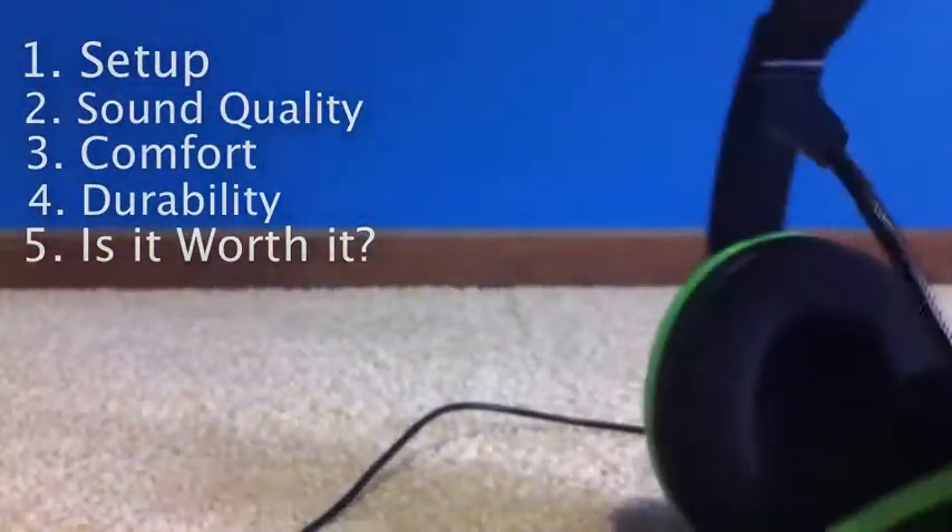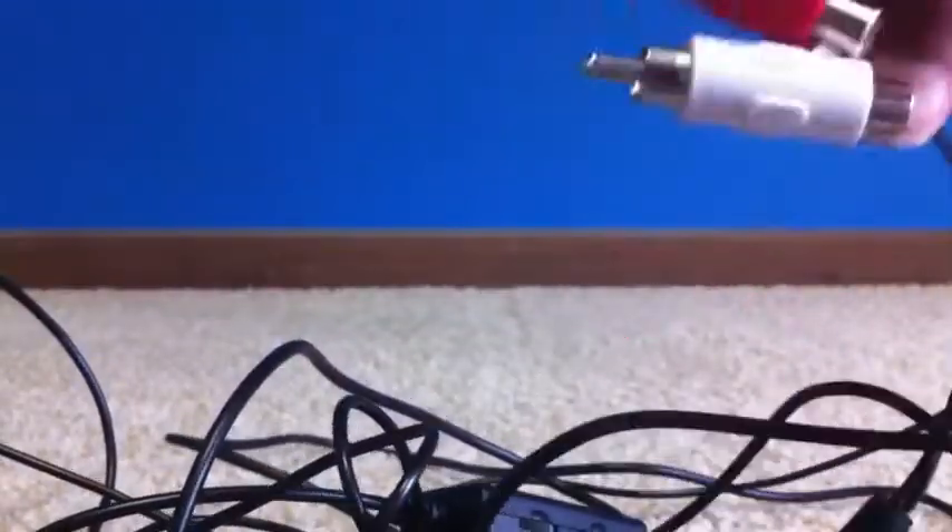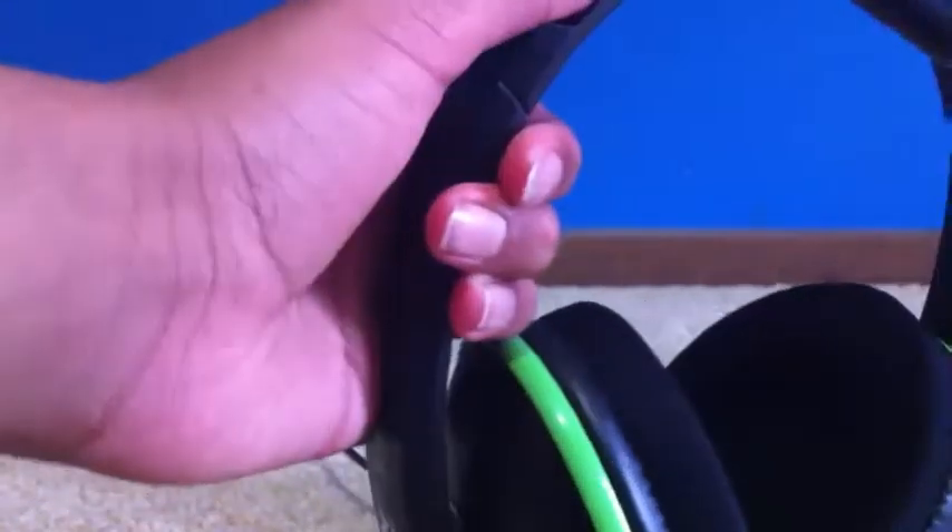For the setup, when you first open it you'll get a bunch of wires and you might be confused, but it's pretty simple. I made a setup video for it. You plug them in for game sound, which is pretty good. Most headsets this cheap don't give you that. It cost me around 50 to 60 bucks. It gives you game sound, it's USB powered so you don't need batteries, and you get Xbox game chat. The setup gives you tons of wire so you can sit wherever you want around the house.